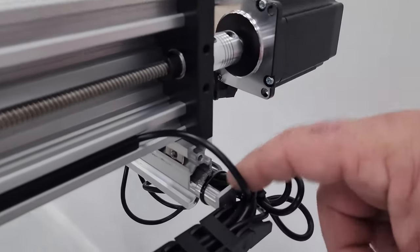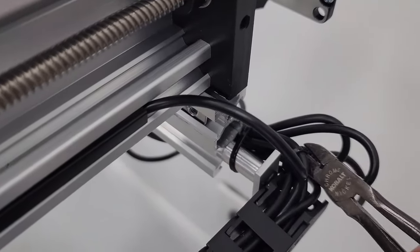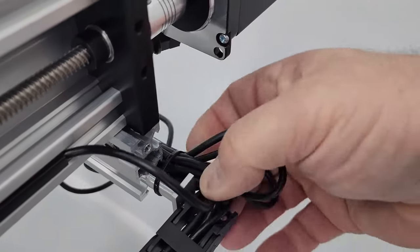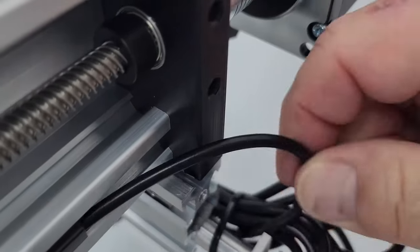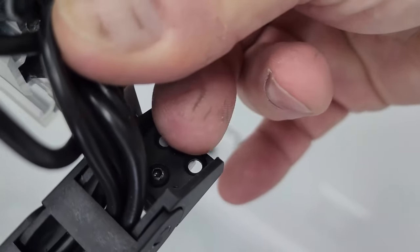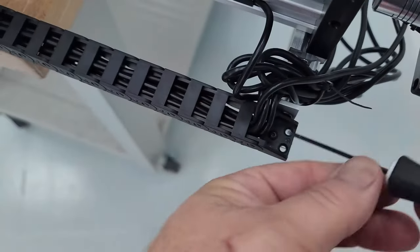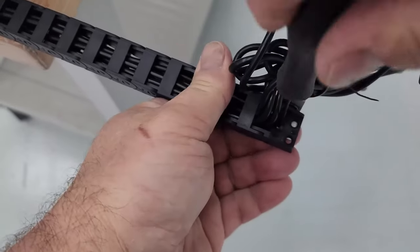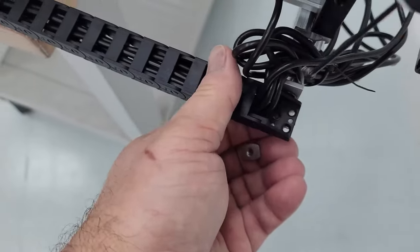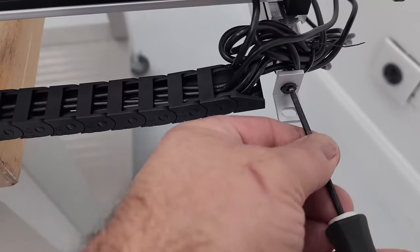Next, snip off the zip tie holding the wiring to the unit. The objective is to get the wiring out of the way to access a small screw on the bottom. Move the wires carefully so you don't nick them, then use an allen key while holding your finger on the T-nut to remove the screw. That gives you access to remove the piece.